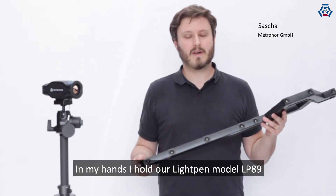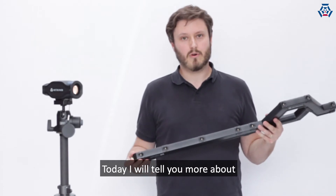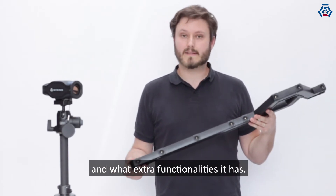Hi, this is Sascha from Metronor. In my hands I hold our light pen model LP89. Today I will tell you more about how this light pen works and what extra functionality it has.